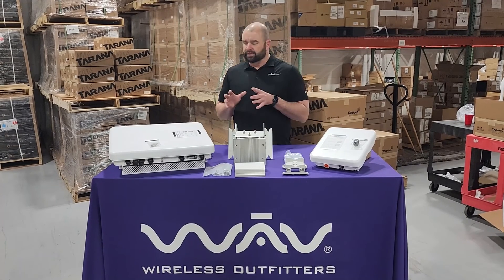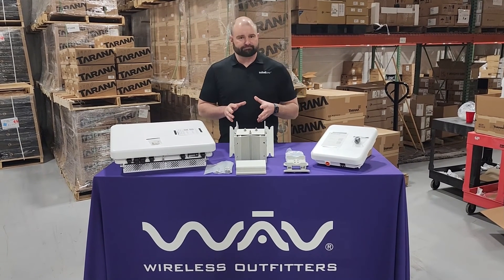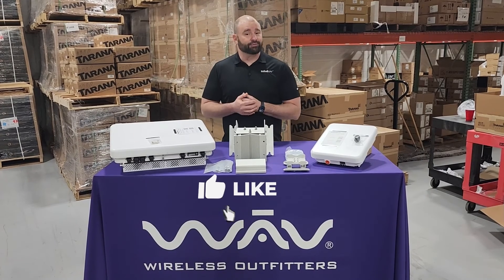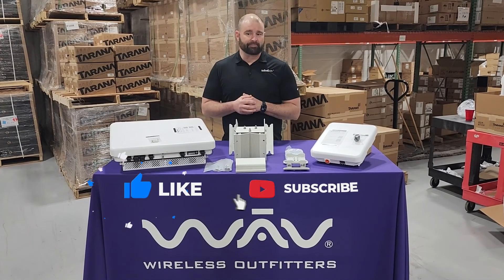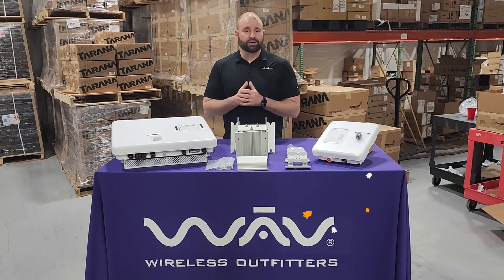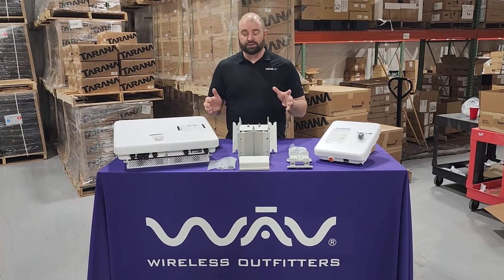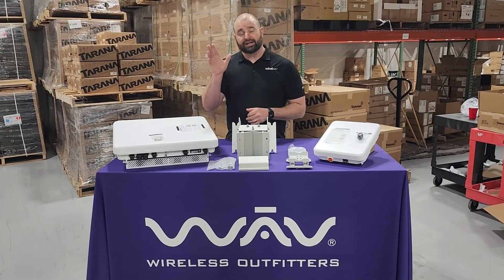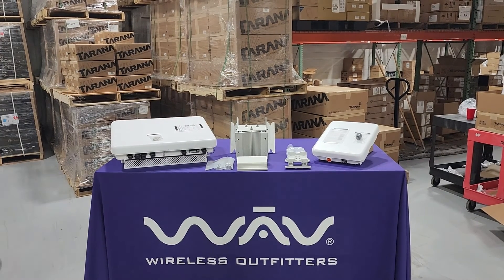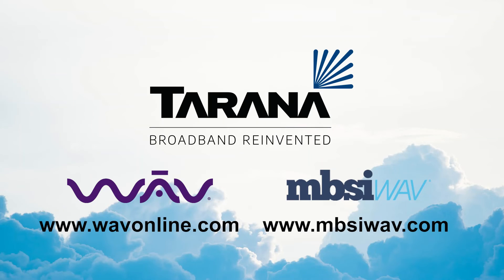So folks, great Tarana innovation, ease of install. Look for my next video on the top five reasons you want to look at Tarana today. By hitting subscribe and hitting that bell, you'll get notifications when we do more unboxing videos. Thanks folks, and enjoy your Tarana installs. I'll see you next time.